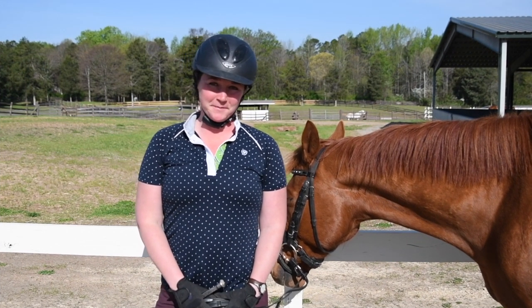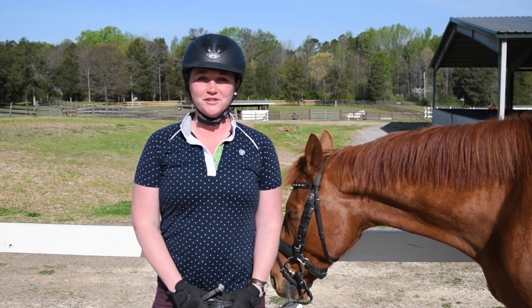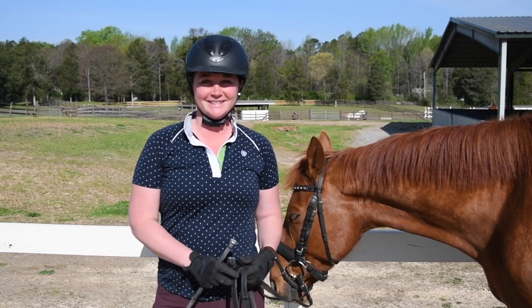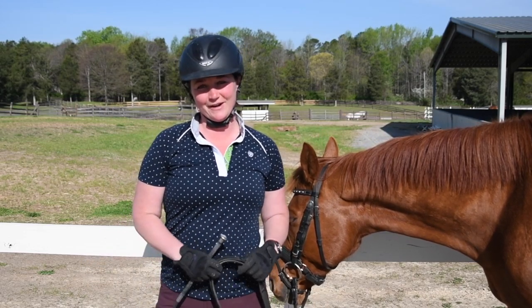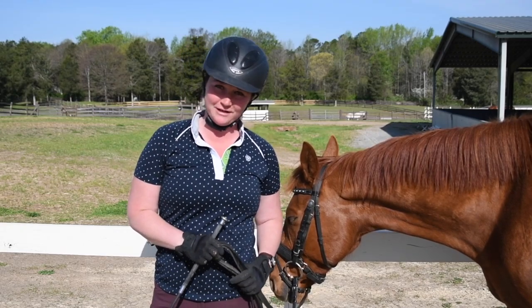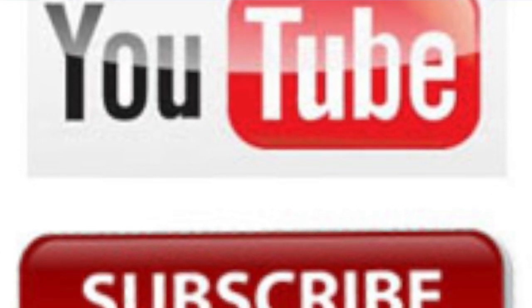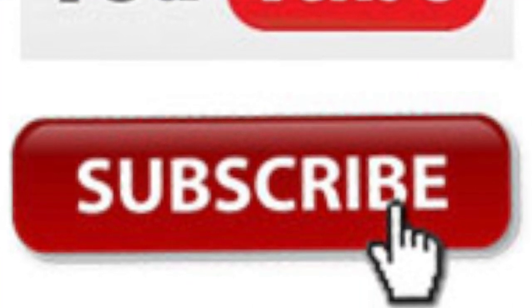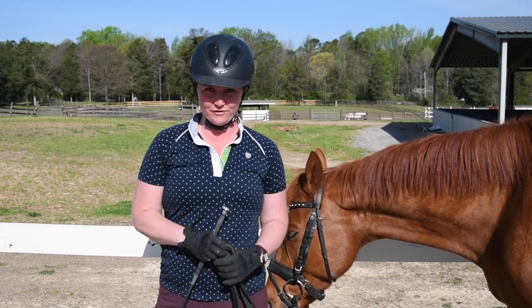Hey everyone, I'm Deanna Corby with Deanna Corby Dressage. I'm a dressage trainer, instructor, competition judge, and USDF bronze medalist. Thanks so much for joining me today, and if it is your first day here, welcome to my equestrian YouTube channel. Be sure to click the red subscribe button just below this video, and you will see new content every Tuesday and Thursday.